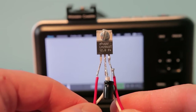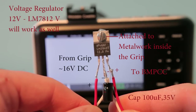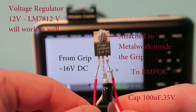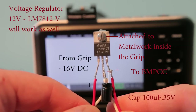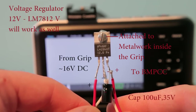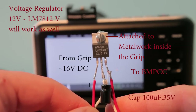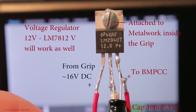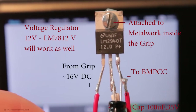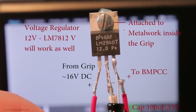This setup will probably give you around two to three hours of operation, which is perfect. Now I'm showing you the regulator and how to wire it — all the information is on screen. The plus and minus from the input is connected to pins one and two, and then minus and plus to the output to the Blackmagic is from pins two and three. There's also a 100 microfarad 35 volt capacitor which has to be wired in — the negative side of the cap goes to the middle pin.